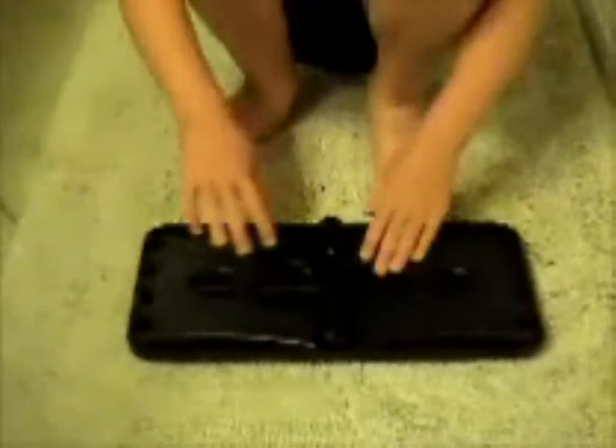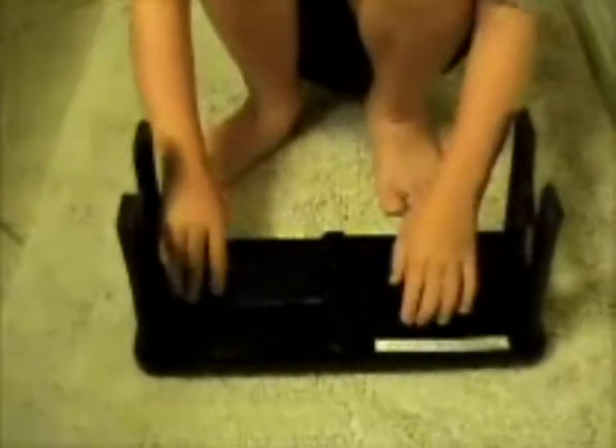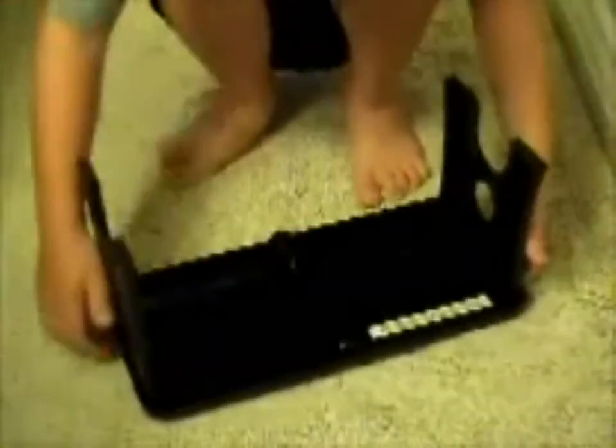The tippy-toe is small and light, and it fits in my bag out of sight. Now when I say I have to go, Mom just brings out the tippy-toe. Use at home or on the go, you too will love the tippy-toe. Privacy, please.